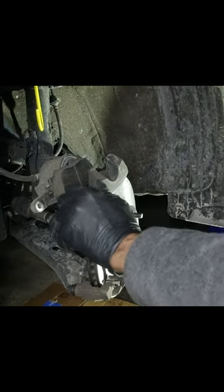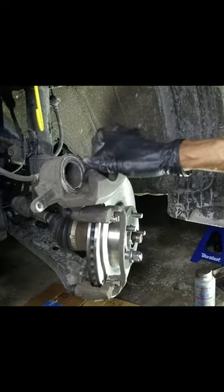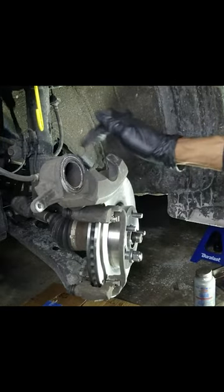Channel locks. Makes it easy. And make sure your boot doesn't get bound up or anything — make sure it's nice and flat, like this one is.